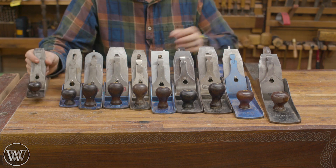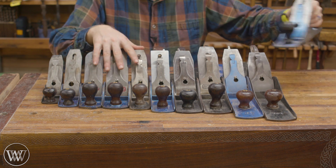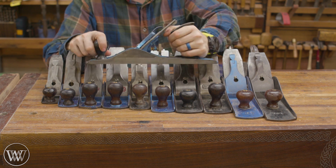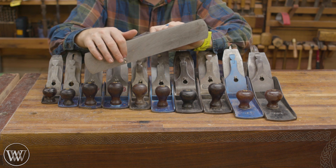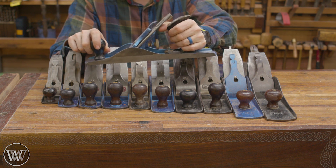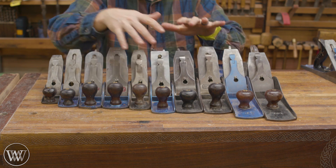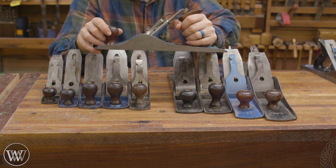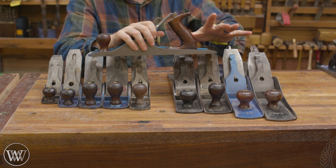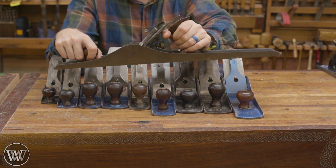Once the board is flat you can come back in with your smaller planes and smooth it out. The general operation when you're dimensioning boards is: first, you bring in your scrub plane. Stanley makes an actual scrub plane, but I normally take a number 5 and put a big cambered iron on there — I have an entire video showing how to do that. This takes off a lot of material very quickly and makes the surface of the wood just an absolute mess, but it takes the thickness of the board down very quickly. Then you come in with a 5, 6, or maybe a 4 and you flatten it out, taking out all the ridges and marks left by the scrub plane. Then you come in with your big honking beast and you joint the board perfectly flat.